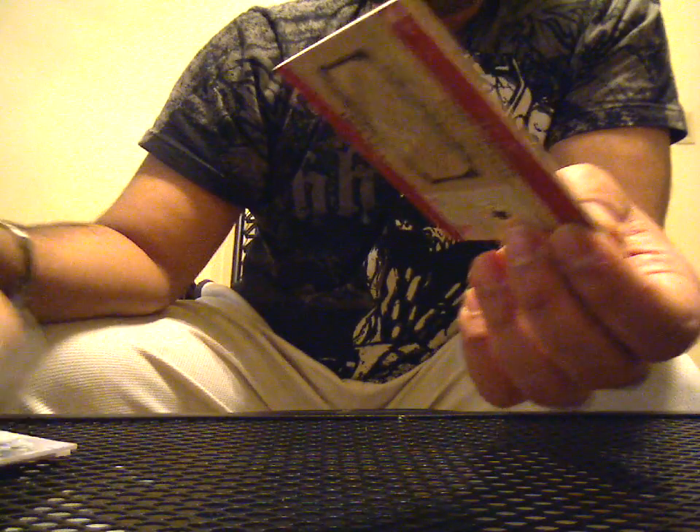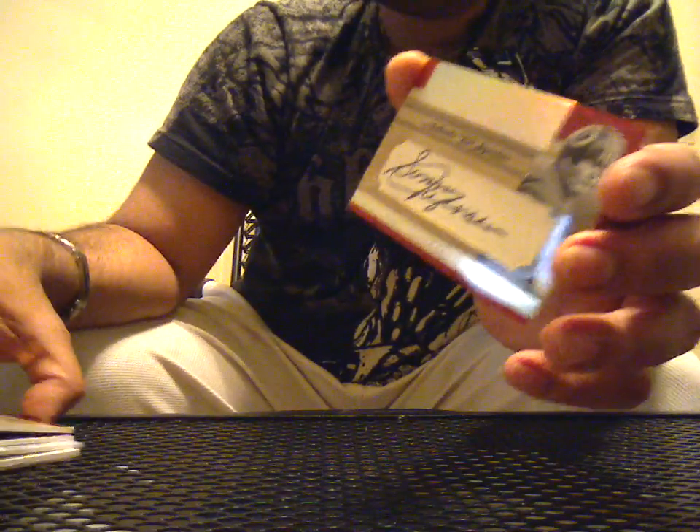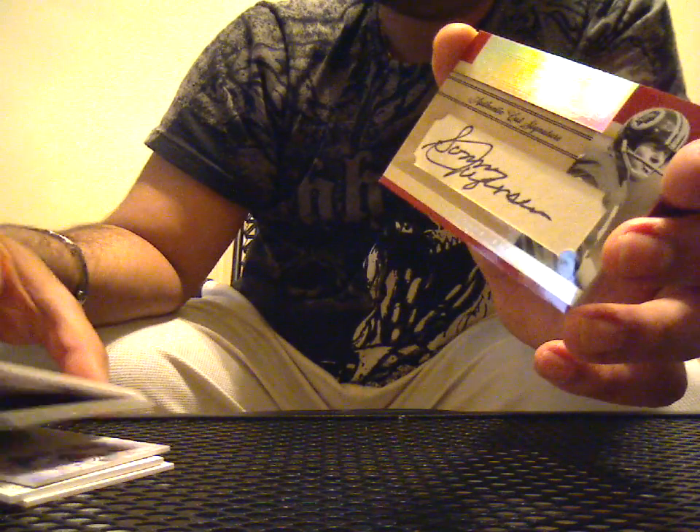And the last one is a cut signature, number 14 of 25, Sonny Jurgensen from the Washington Redskins. Wow. You know, I was talking about Rifle Girl's box being a really good box, and it looks like I just stumbled into a really good box of my own.